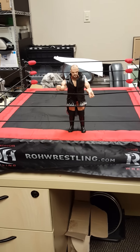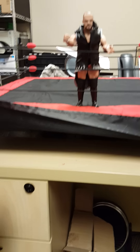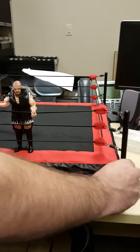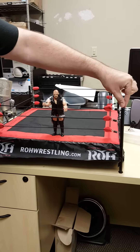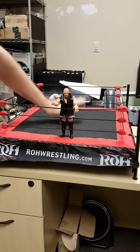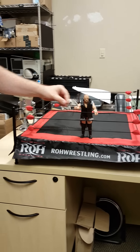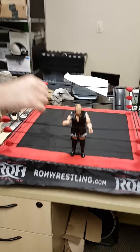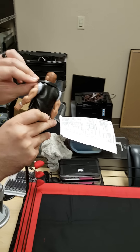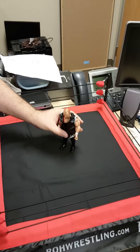Alright guys, so this is the ring fully assembled. We've got the Ring of Honor ring skirt on it. You can see you can get under the ring a little bit. It does close up, so you can actually put a couple of figures in there too. The ring post is removable. You have the ring post, your turnbuckle holder, your foam padded turnbuckle, elastic ring ropes, and there's a cushiony feel to this mat which is awesome. The posts are metal. You can see the scale of our Michael Elgin whose arm we did miraculously recover through surgery — he is back to 100% and you can see his scale standing in the middle of the ring.